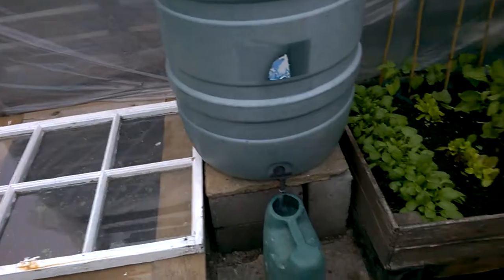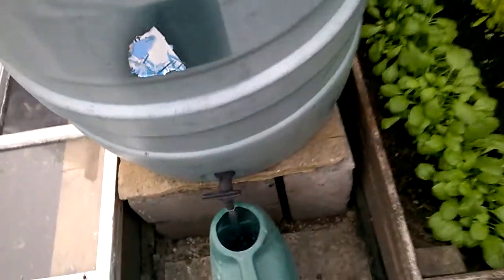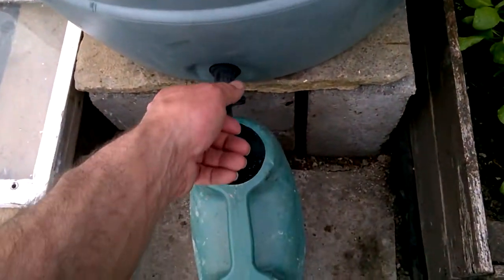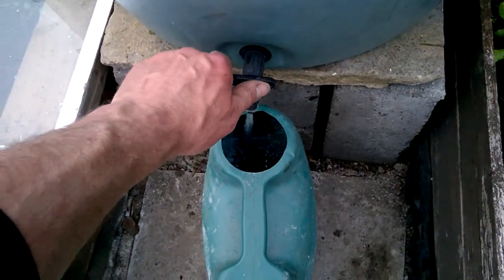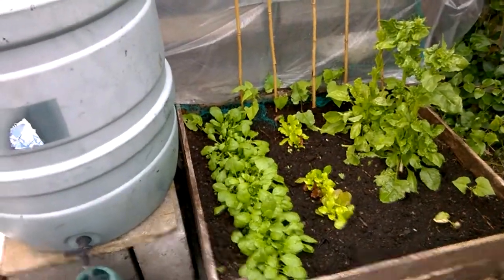I've got the spinach on and the mixed lettuce, and they need a lot of water. We've also got some carrots going. Thanks very much for watching — hope this helped you out. Have a good summer! I'll be having a few more gardening videos this year, so check them out. Thanks for watching.